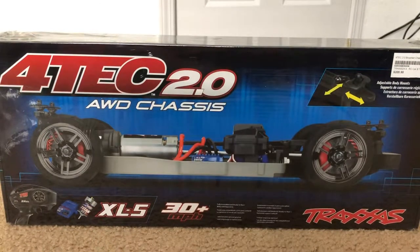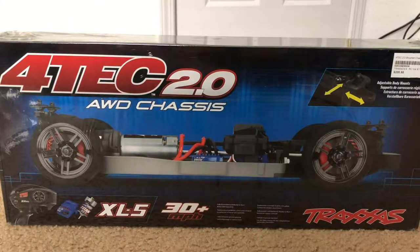Ladies and gentlemen, it's finally here — I got myself a second 4-Tec. Now this is not the edition where the body is included. If you guys want to know which bodies you can have, at least for Traxxas, my first 4-Tec was a Ford GT, but you can also have the Corvette C7, a Cadillac CTS-V, and a Mustang.